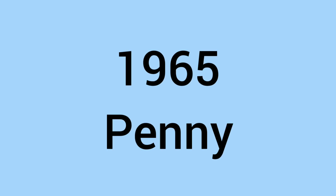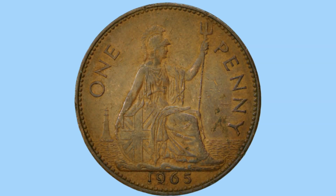Hello and welcome back to Bits and Bobs. Today's video is all about the 1965 penny, the one penny piece from 1965. Firstly the design and then the facts and figures. Let's begin.